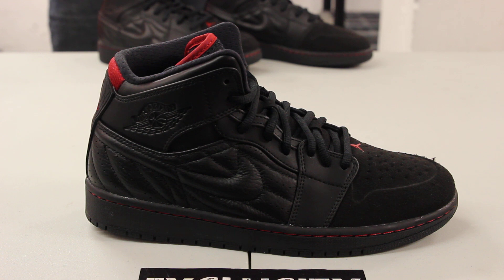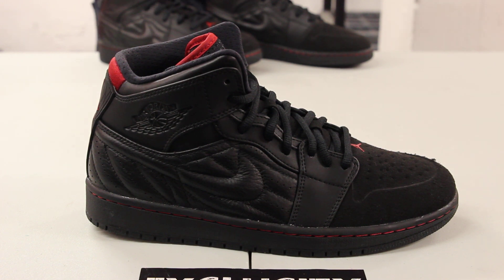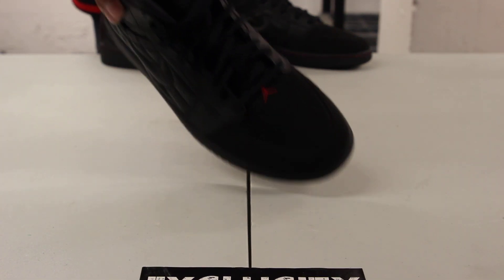The entire upper part of the shoe — you got suede on the toe box right here, and on the back of the shoe you got the premium leather. You can see right away they did a vac tech toe box instead of a perforated toe box to give it that Air Jordan 14 look.